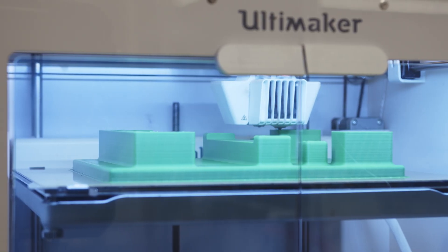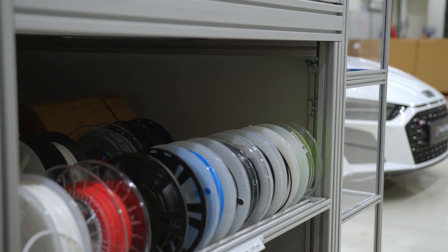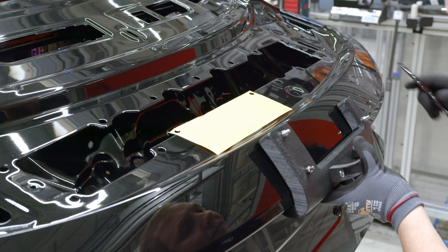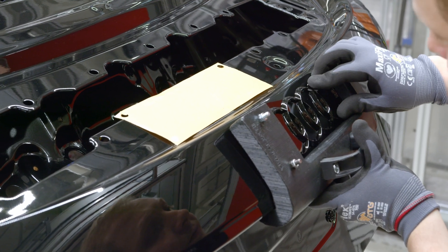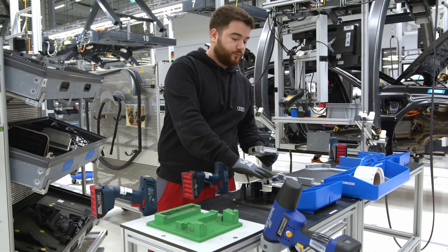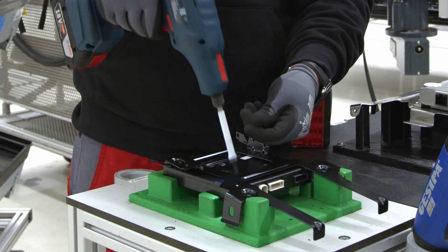We use TUF PLA because it's cheap and easy to use, and also TPU — mostly for protection of the car parts themselves. We also use ESD-safe materials and sometimes ABS or PETG.